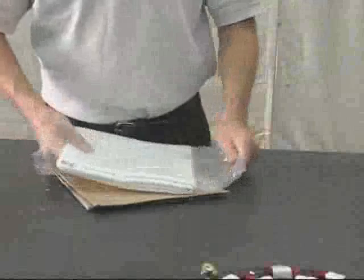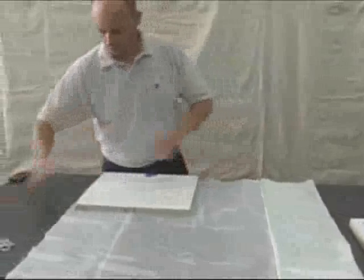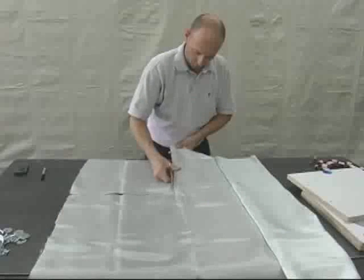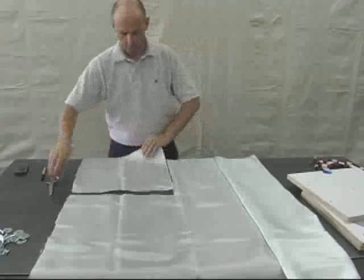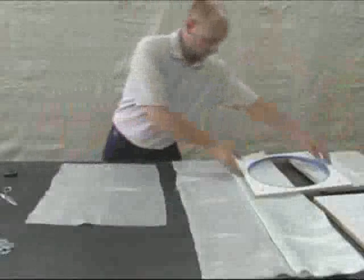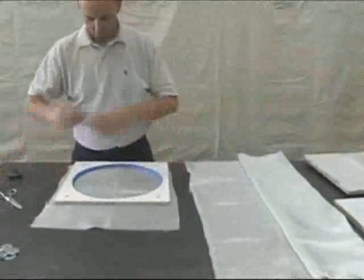Carefully lay out the fiberglass cloth, then roughly cut a square piece that fits the base of the mold. Then cut a circular piece which will fit inside the mold cavity.